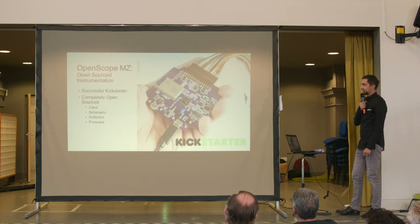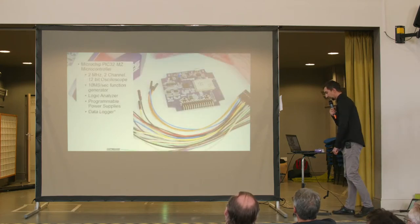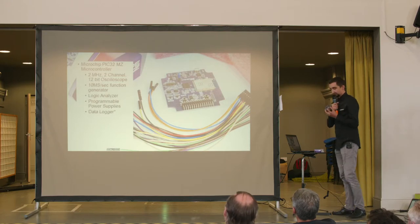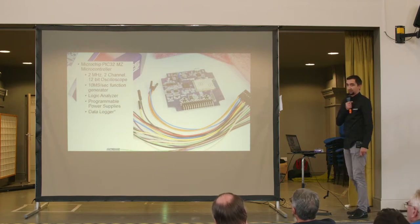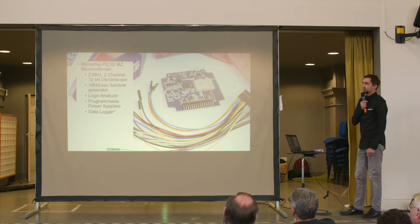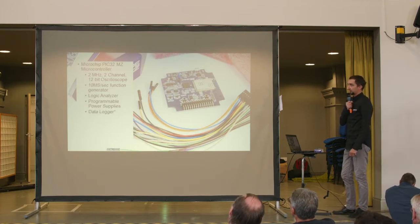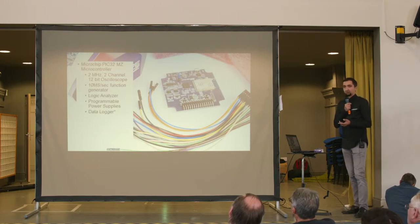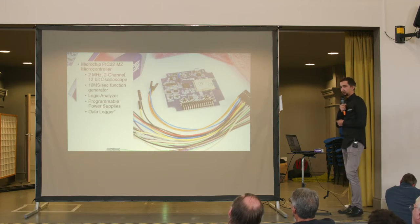The OpenScope MZ is a completely open source project. Its case design, schematic design, software and firmware are all freely available. At the heart of the OpenScope MZ there is a PIC32 MZ microcontroller, hence the MZ ending in the name. The most important features are a two-channel oscilloscope with 12-bit resolution and 2 MHz bandwidth, a function generator with 10 million samples per second, a 10-bit logic analyzer, two programmable power supplies, and an upcoming data logger feature.